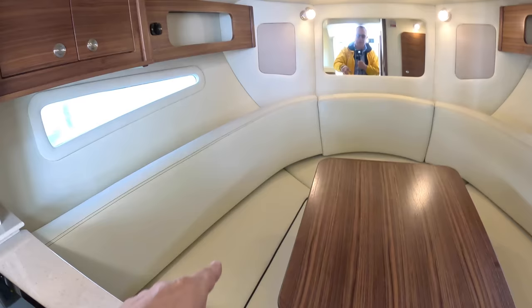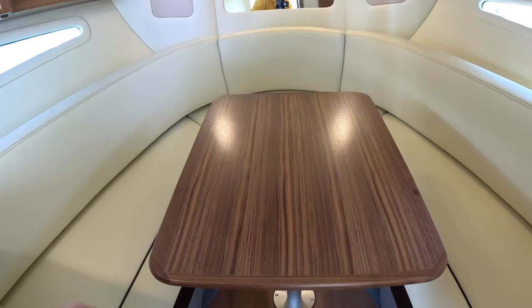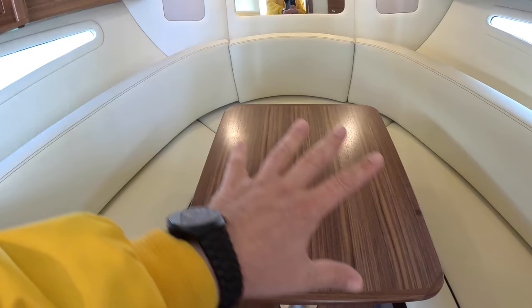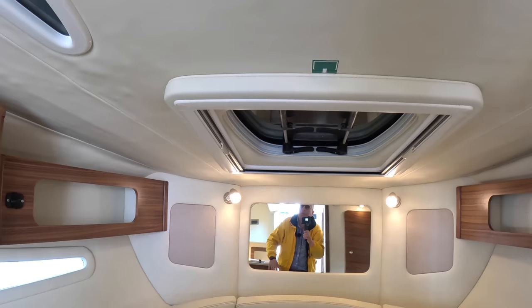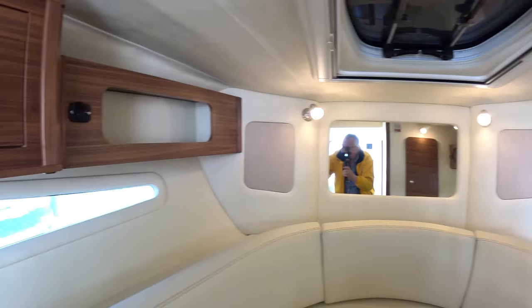This table will drop down, and with the infill cushions that makes into a double bed — but that's not the only sleeping area. There are skylights in the ceiling up here, an opening hatch, and side windows — one here and another one on the other side.